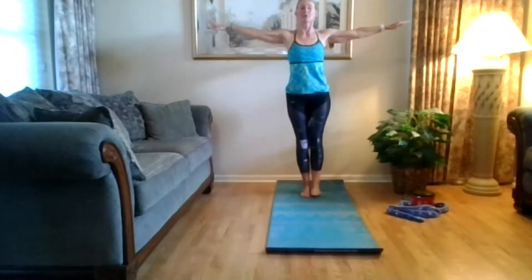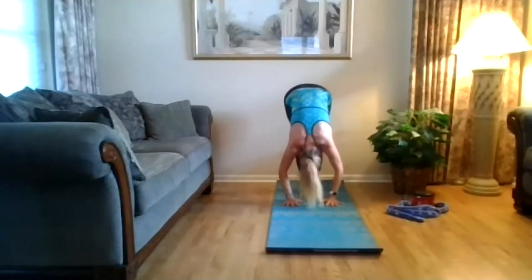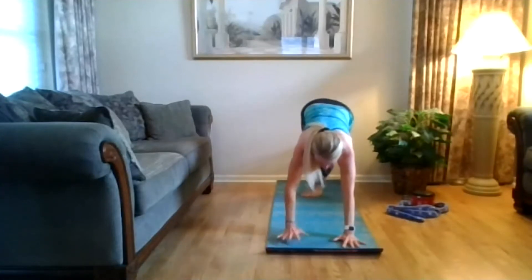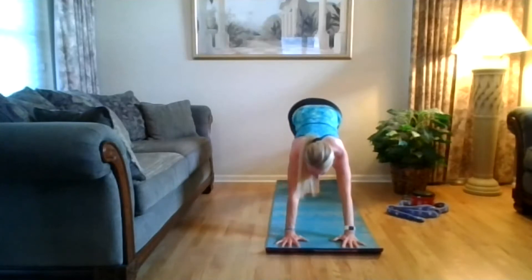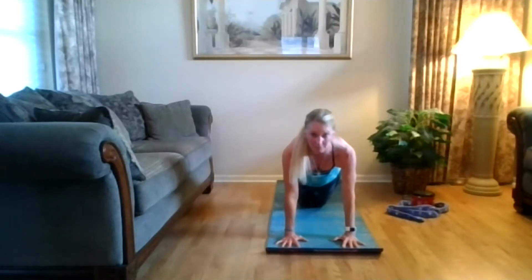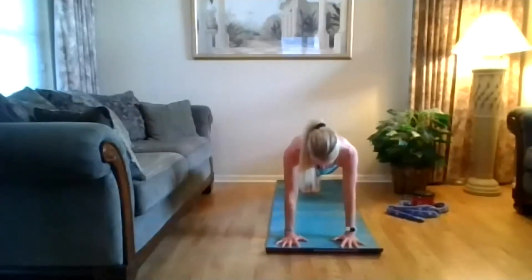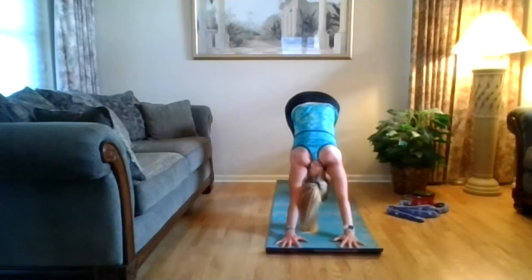Walk your hands forward to that high plank position. Fingers spread out wide, squeeze your glutes — you don't want your bottom up higher. If you need to, come down on your knees, but your hips are low. Drive those hips low. Exhale to down dog — tail going high, long through your spine and breathe.